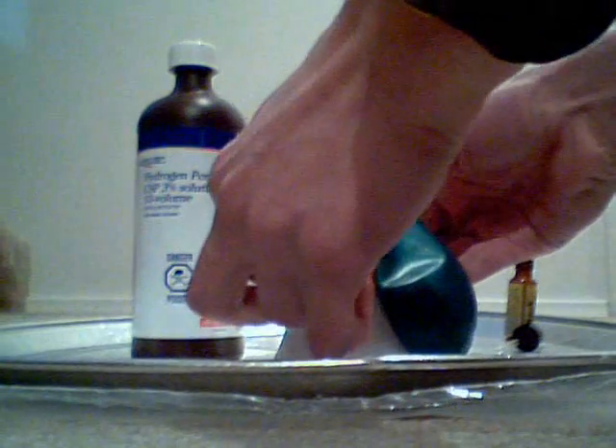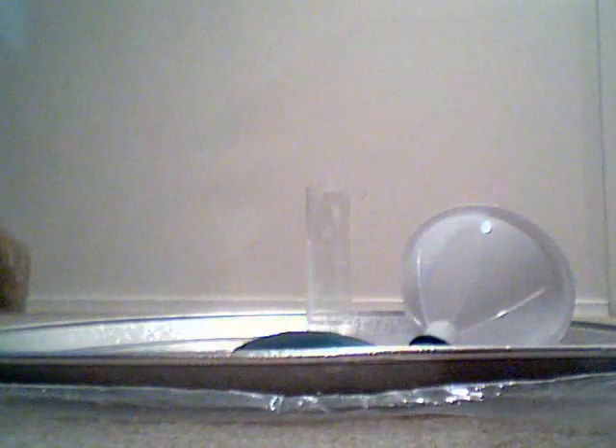Now we're going to take a funnel and put a balloon on the end. Then we're going to pour some hydrogen peroxide into the balloon.